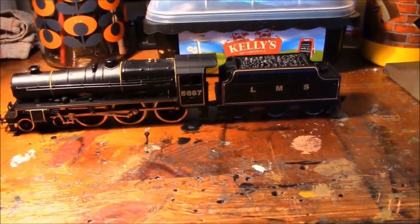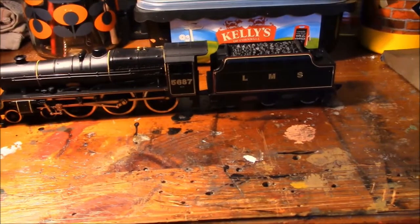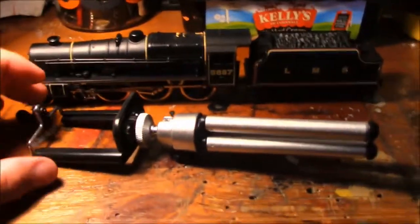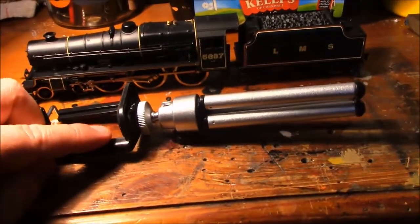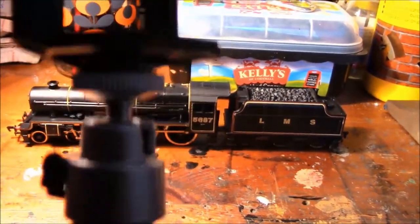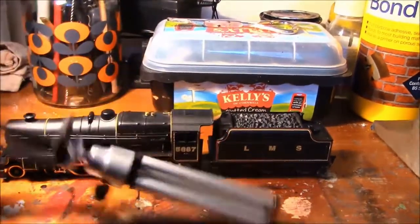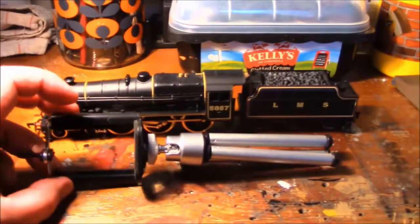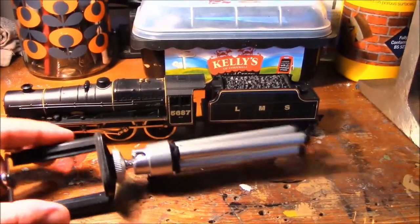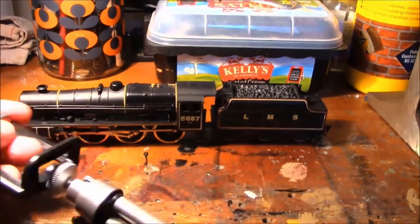Something else non-railway related I picked up — I like going to the pound shop as it's a good resourceful place for model railway equipment if you know what to look for. I got this for a pound — it's meant to be for an iPhone, but you can unscrew this bit off and it leaves you with a threaded base with a piece of rubber underneath, and it fits my camcorder. So you can actually use it as a little tripod for filming. I've tried it out and it works quite well — I'm thinking about using it on the layout to do different shots.